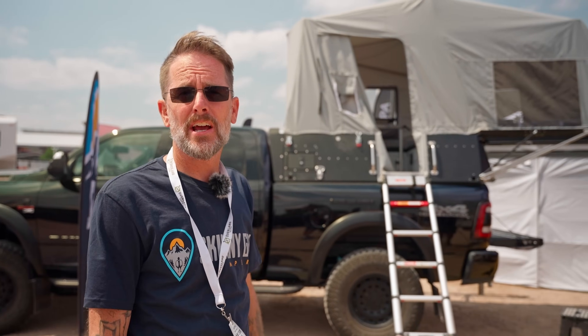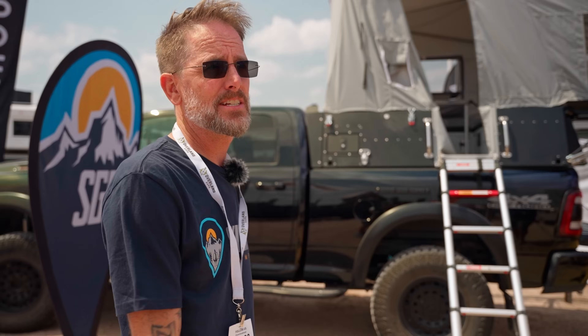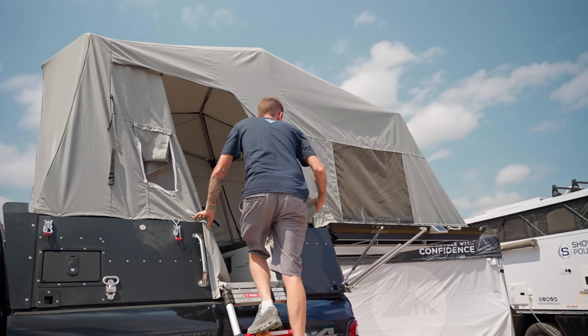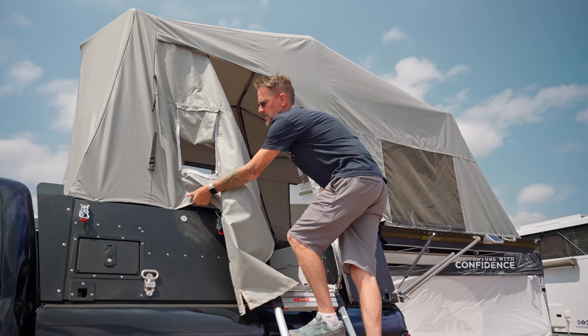I'm Donovan Fredrickson from Skinny Guy Campers. I'm going to take a few minutes to show how the camper easily closes, and then we're going to go ahead and reopen the camper. I'll head up into the camper to take apart some of the things inside. First, on my way in, I'll just unbutton the tent from the side wall.